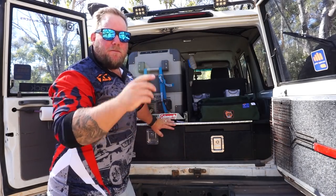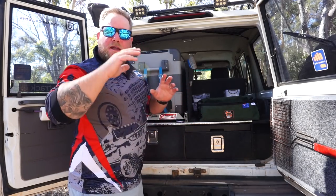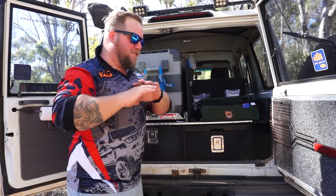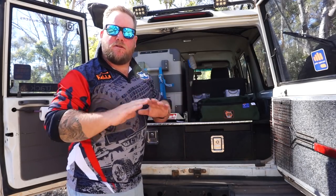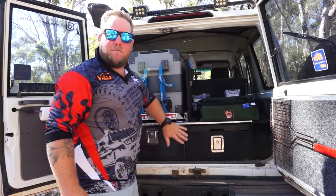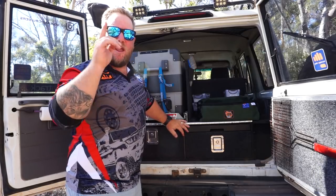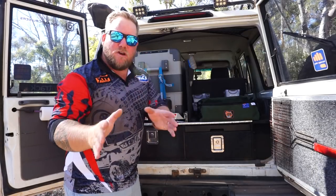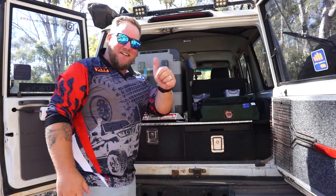That about wraps the review up guys. I hope I provided enough information for you. Hit the comments below if there's anything or any questions you want to ask - I can answer to the best of my ability. 100% a brilliant, brilliant product. I'll see you on the next review and the next trip video. Thank you so much for your support. Have a mint day and I'll see you in the next video. Cheers guys!